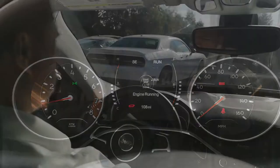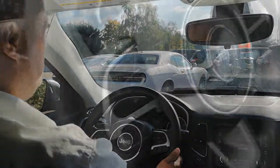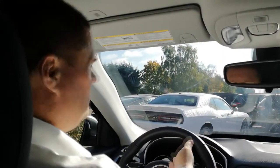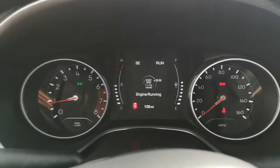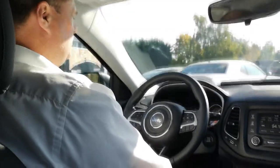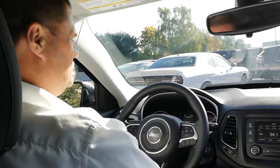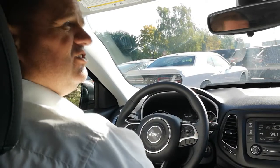All Jeeps come with push button start. The onboard computer is really nice — you can check tire pressure monitor system, coolant, oil temperature, battery condition, current miles per gallon, and how efficiently you're driving. You also have the UConnect system so you can sync your cell phone via Bluetooth and press the buttons here to take calls, play music, and send text messages.